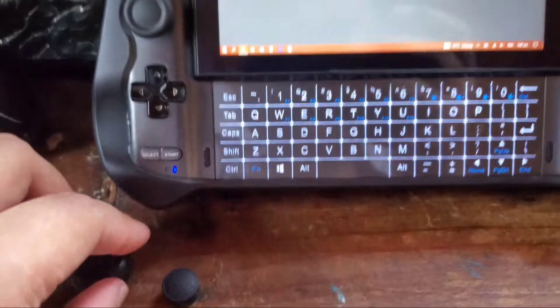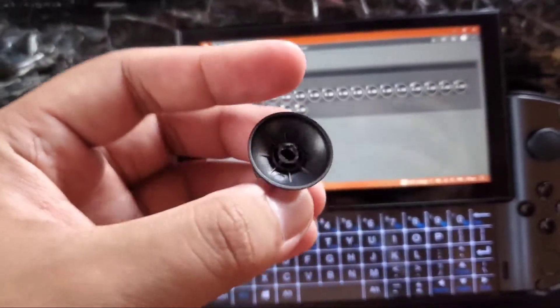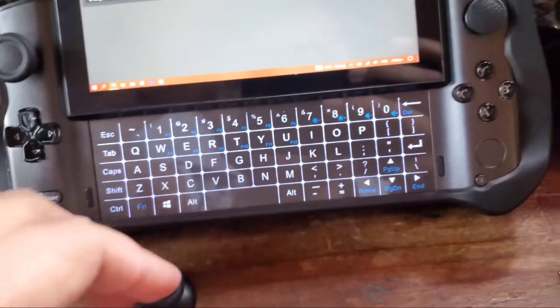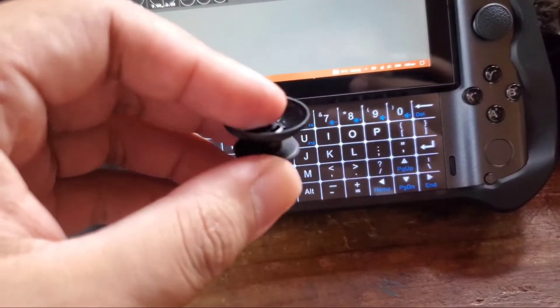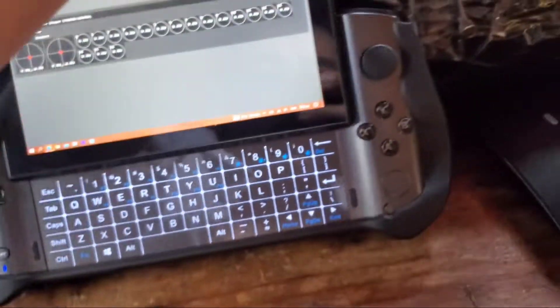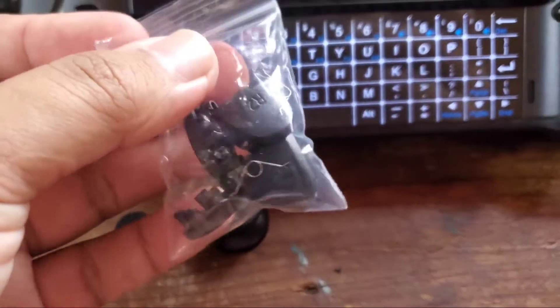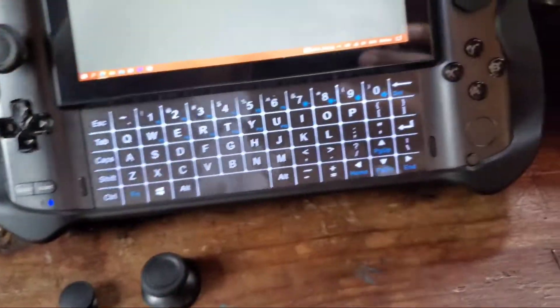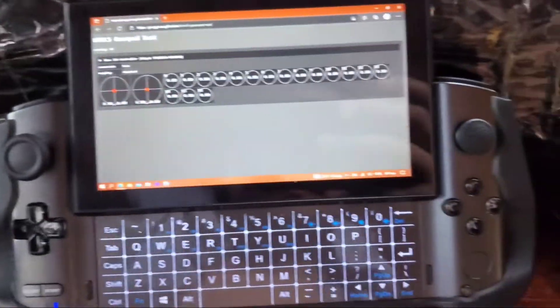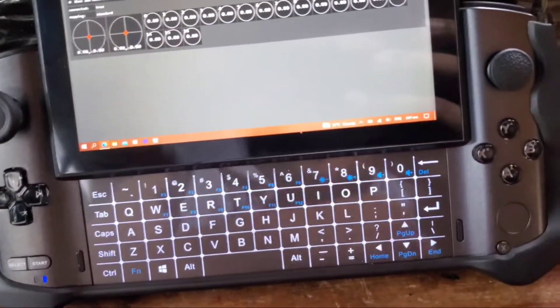This thing only cost me around two bucks — two dollars with shipping fee, to my place. It came with these parts, and together with this — that's my simple mod for the GPD Win 3.